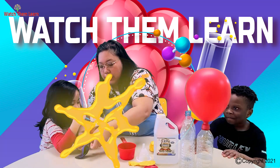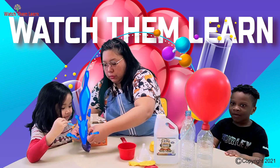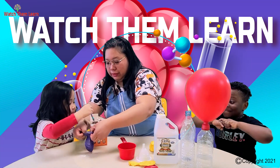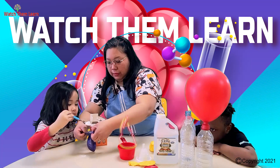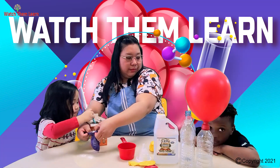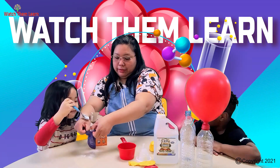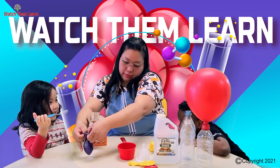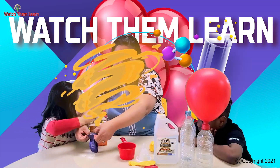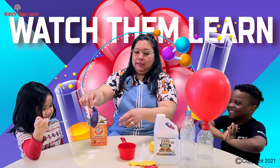I'm going to be here so they can see it. We're putting the baking soda inside — one more, and one more, and one more. Okie dokie, that's fine. Now, whose turn is it? Milan! What color do you want?